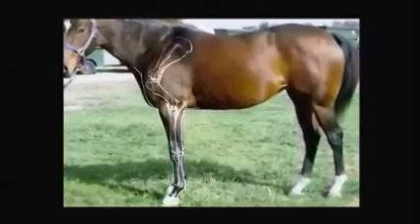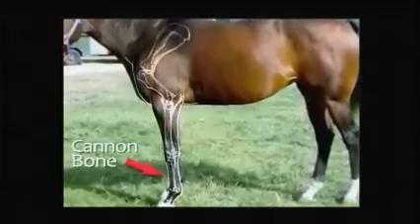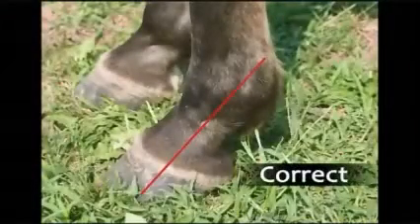We like to see legs that are fairly plumb and cannon bones that are fairly plumb. From the point of the hock to the fetlock, we'd like to see that plumb to the ground. We like to see the hoof-pastern axis on both front feet and hind feet straight.